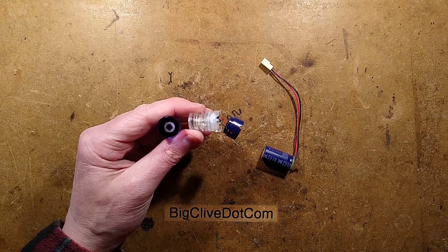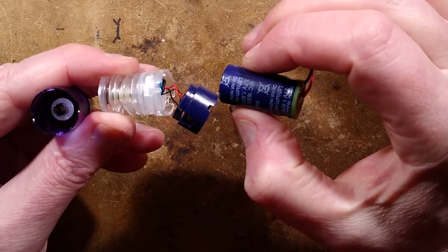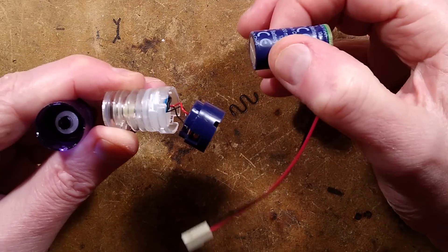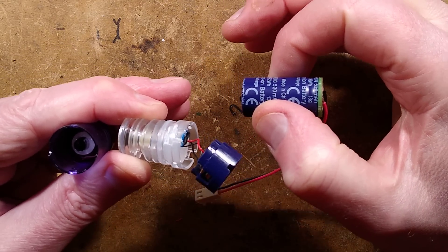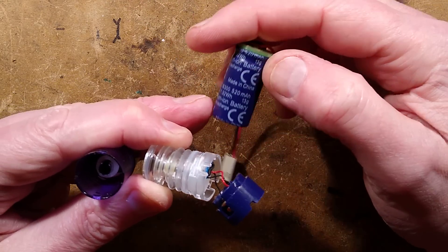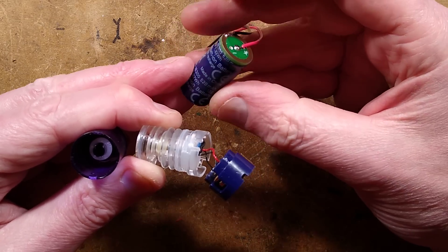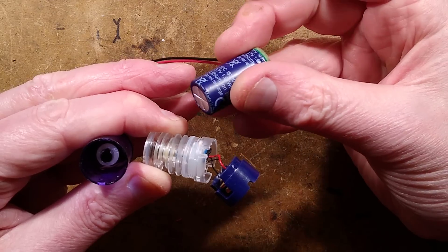I have completed two cycles on this cell. The first time I took it down to three volts fully discharged and put it on charge - the input charge was 434 milliamp hours. Then I took it back down to three volts and the second charge was 437 milliamp hours, a slight increase but nothing significant. With the last capacitor-style cell I looked at, it didn't match the milliamp hour rating either. I don't think it will improve much, so I'd say this is about 400 milliamp hours.